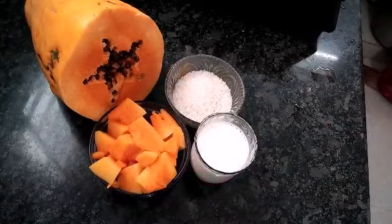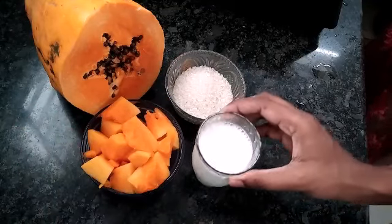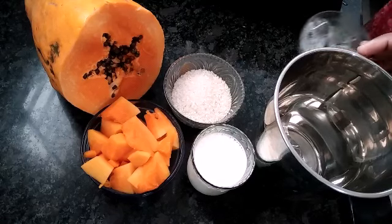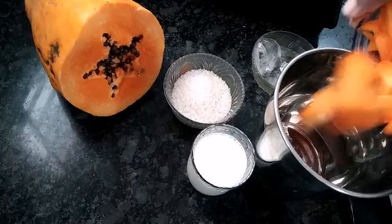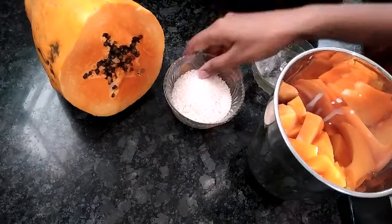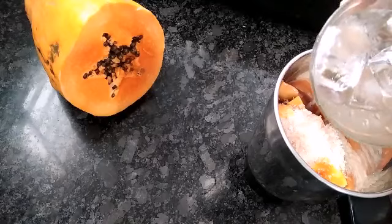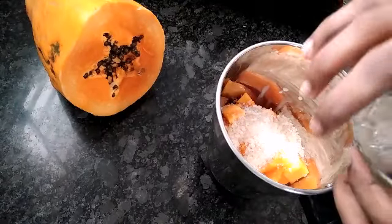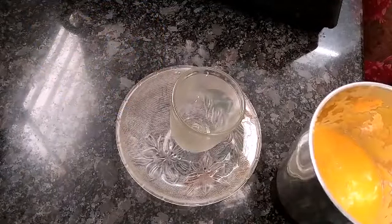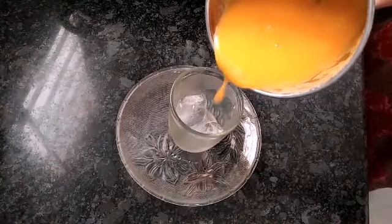We will cut a cup of papaya juice. Now we will blend it in a mixer jar. The juice is good.